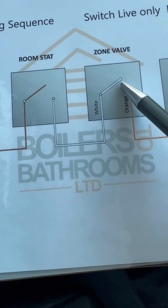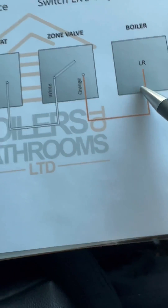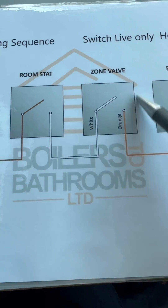That connection is supposed to be made inside the valve, but it wasn't — we were only getting 84 volts on orange. So it was never going to go back to fire the boiler. The sequence wasn't complete, and that's why the zone valve is confirmed as the fault.